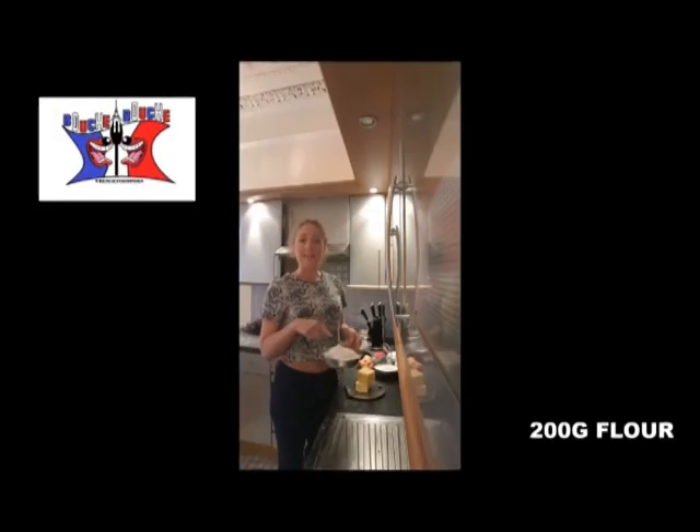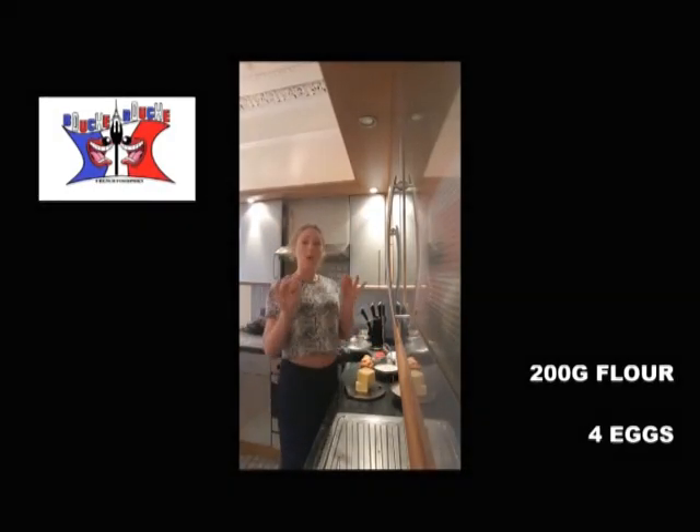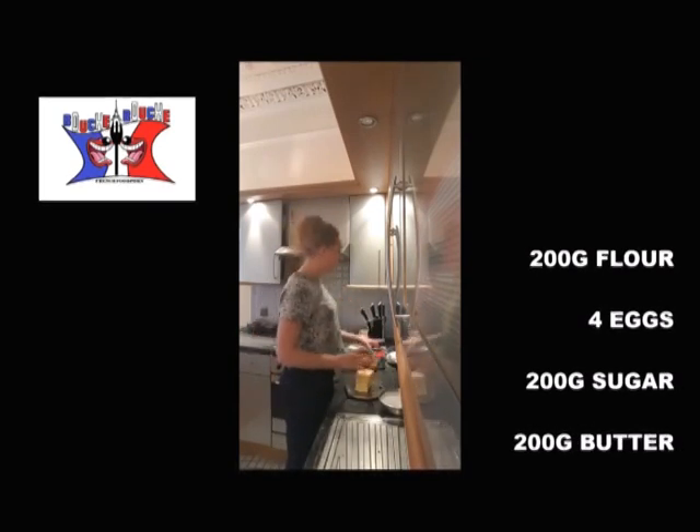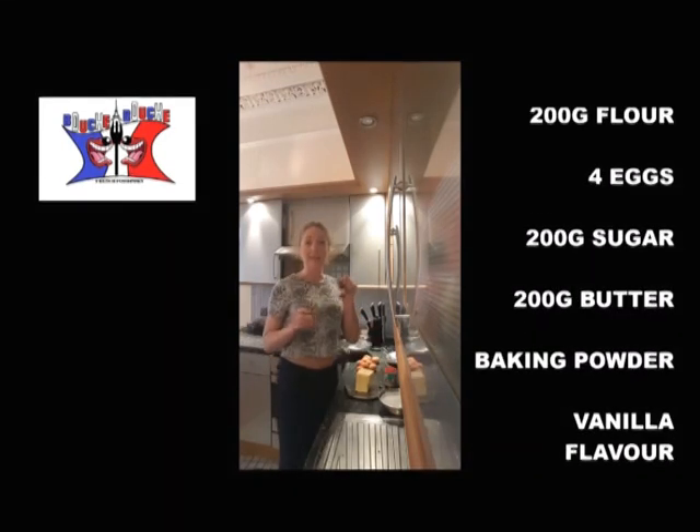To cook it, you will need 200 grams of flour, 4 eggs, 200 grams of sugar, 200 grams of butter, baking powder, and vanilla.